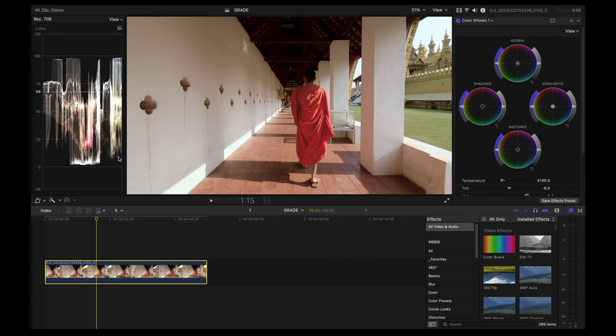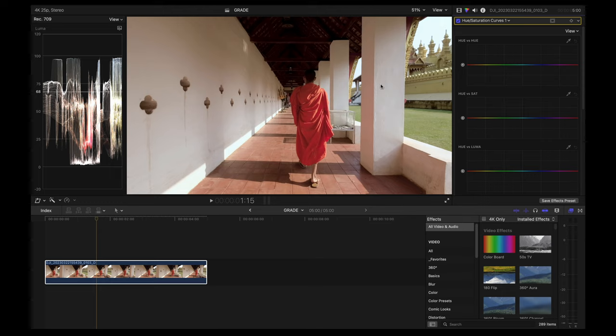Now we are done with color correction. Let's start with the actual color grading. I'm going to add hue saturation curves and play around with the dominant colors in this shot — adding a point between the yellow-green, playing with the hues, and also adjusting the oranges. I'm also going to increase the saturation of those colors. Then I'll come back to hue versus hue, play around with the greens and yellows, and fine tune everything. Finally, I'm going to desaturate the shadows a little bit using the luma versus saturation tool, because I don't like having a lot of saturation in the shadows.